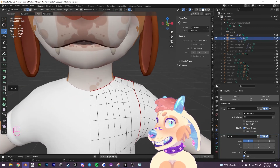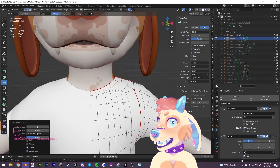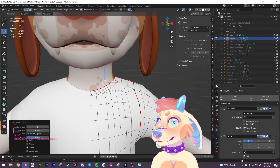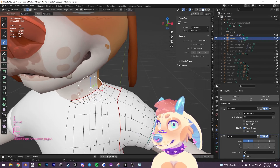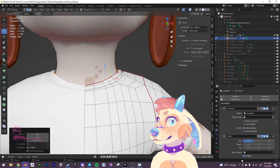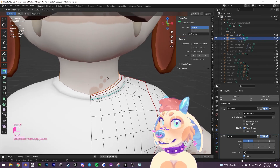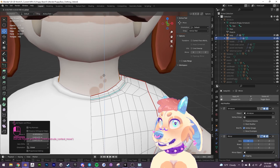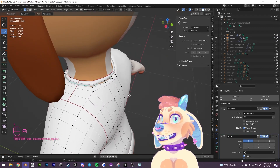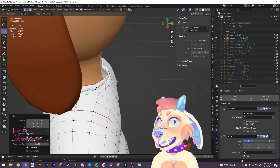Let's do the collar — it should be the same thing. I'm going to bevel this, add one more edge here, turn off proportional editing, bring it down a little, mark it as sharp — and this would be a fixture. If it's clipping through the body, you can always turn on proportional editing and just nudge it out a little more.